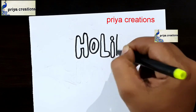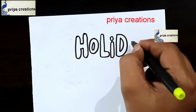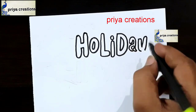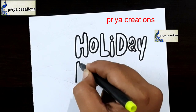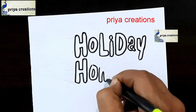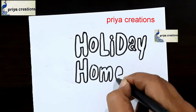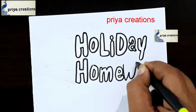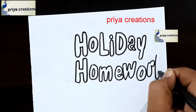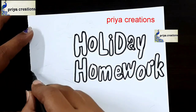This is a holiday homework cover page design. Here I am drawing the word 'HOLIDAY' — this is the H letter, now drawing the O, L, I, D, A, Y letters. Holiday word was completed. Now I am drawing the word 'HOMEWORK' — H, O, M, E, W, O, R, K letters. Homework word was completed.